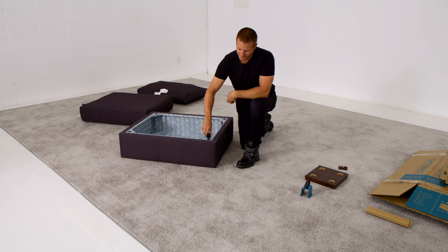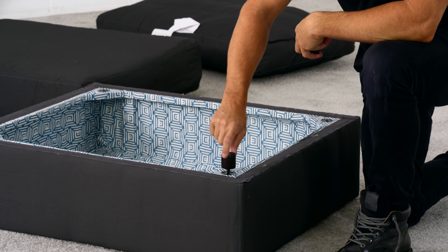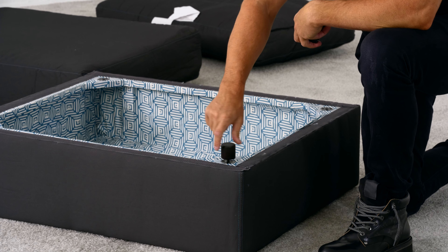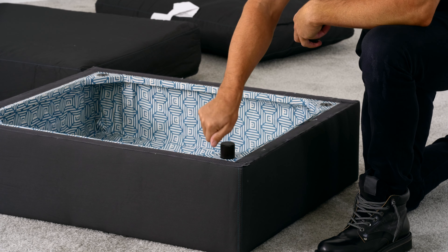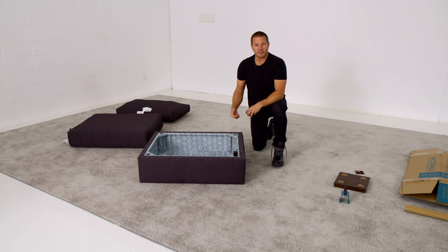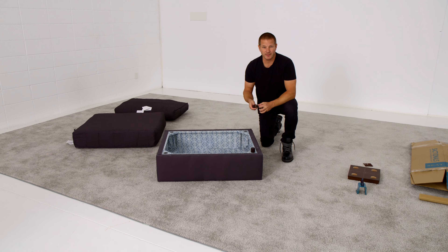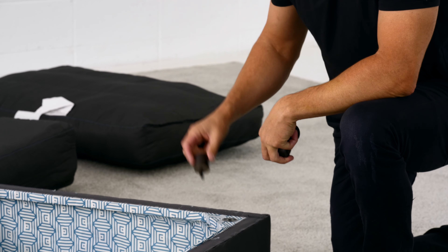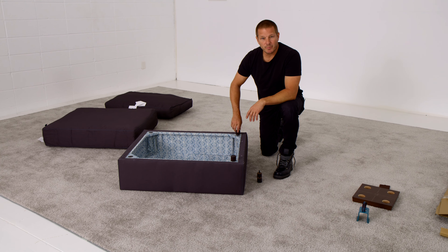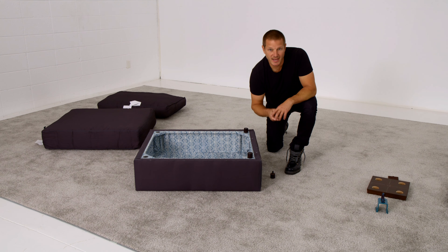Sometimes, depending on the configuration, your Sactionals will be placed on a floor without shoes — maybe in the case of an ottoman or a chaise piece — and the peg feet will come in contact with tile, wood, or some kind of hard surface. Feel free to use these included felt pads on either shoes or feet as you like. If you're placing your Sactionals on carpet, you don't need to use any felt pads at all.